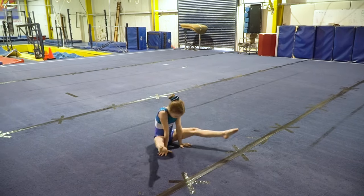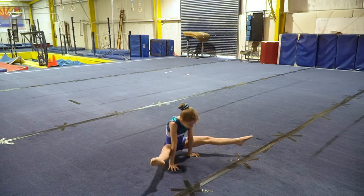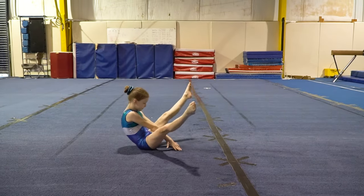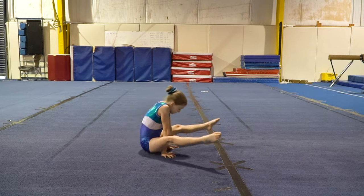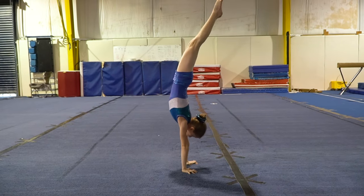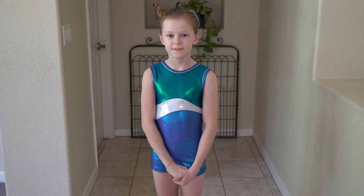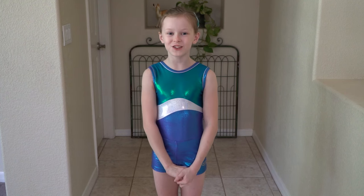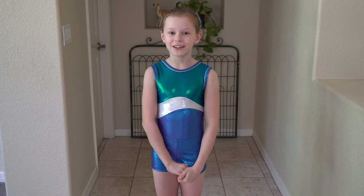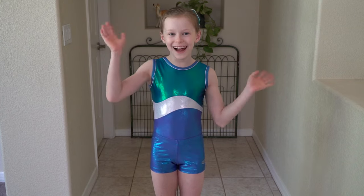Eventually, you'll be able to do the straddle press handstand all on your own. Keep working hard on your Stalder and remember you can see me, Buttercup, every Friday on Solid Gold Gymnasts. Bye!